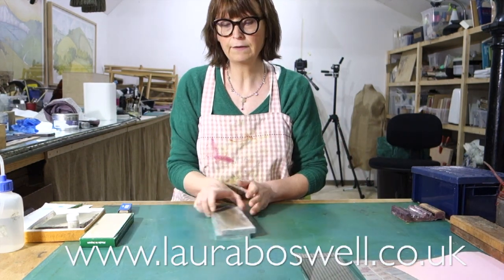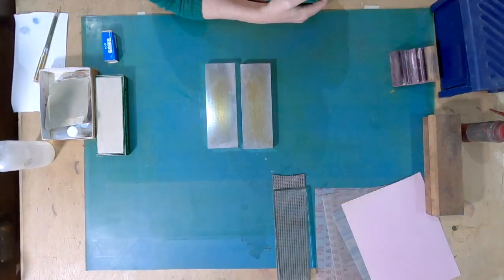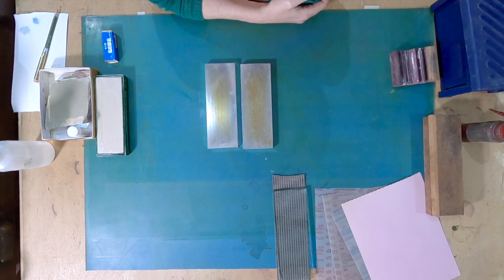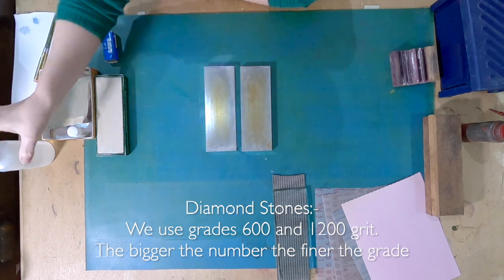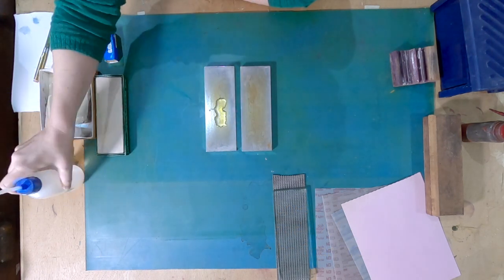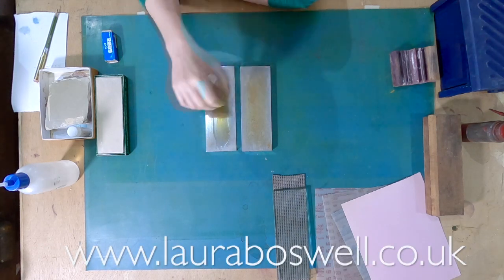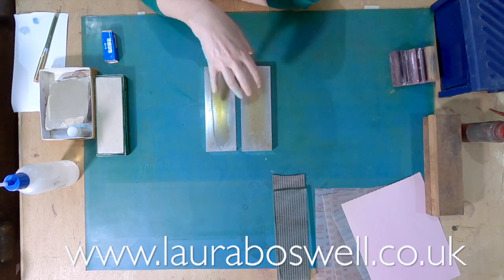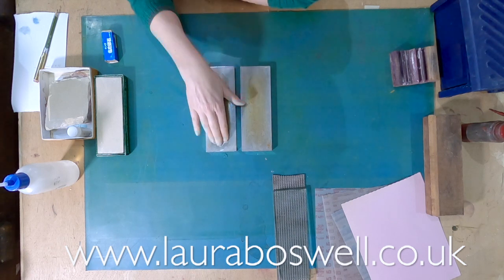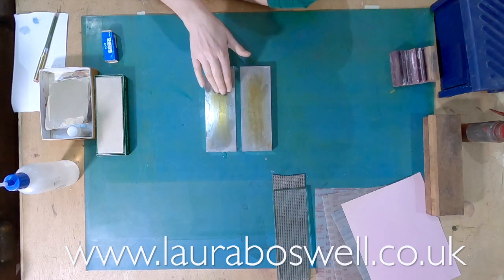Another way to go are diamond stones. Diamond stones are a water stone - you use them with a splash of water and they don't need any preparation like soaking. You can use them straight away with just a squirt of water. They're really hard-wearing and you can't really damage them with the tool. They're very good - not as sexy as natural stone, but they do the job.